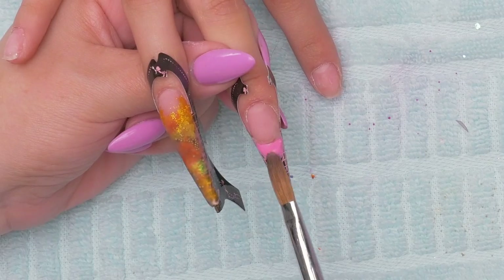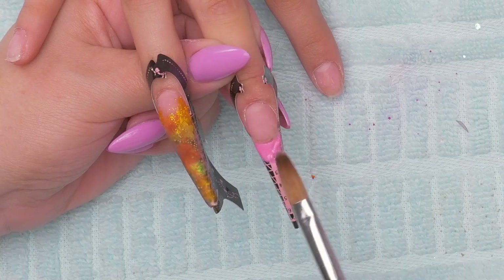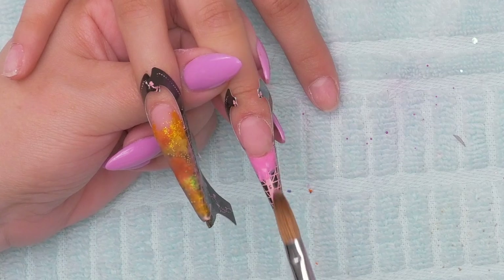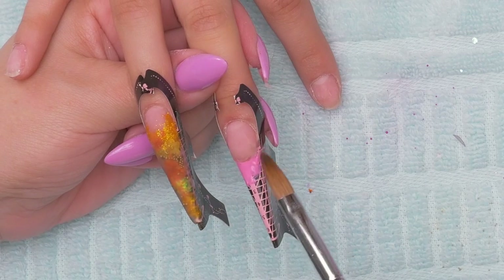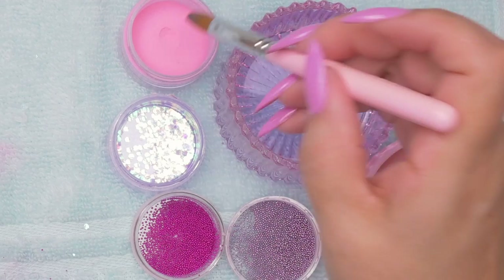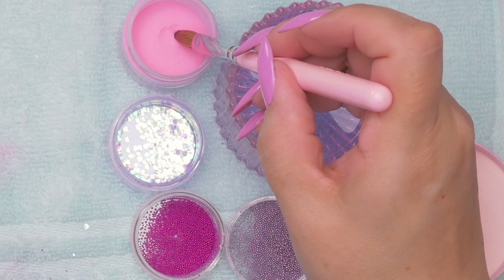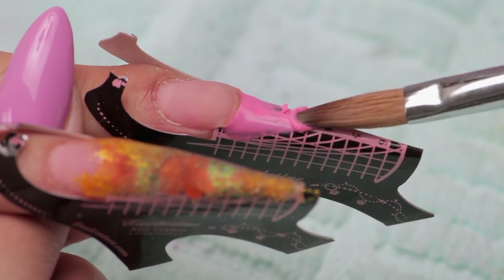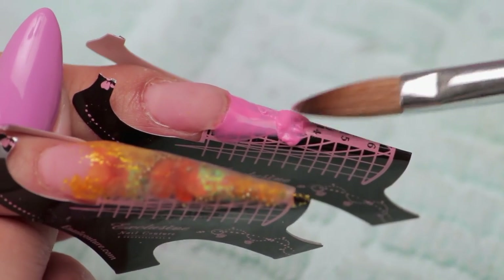Any tips for working with colored acrylic? Colored acrylic is usually highly pigmented and not meant for strength. So when you work with it, definitely clear cap it — because it will break. I learned the hard way on that. This is like bubble gum, isn't it? Very, very thin layer here.